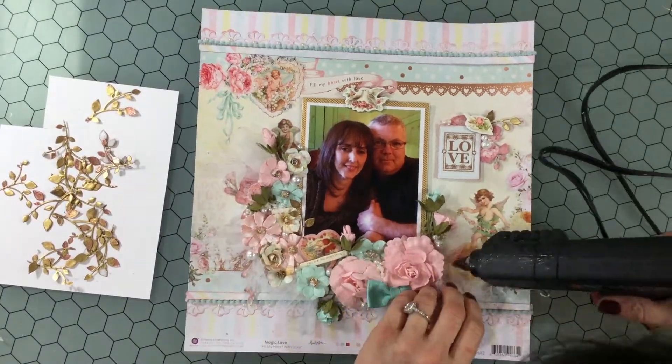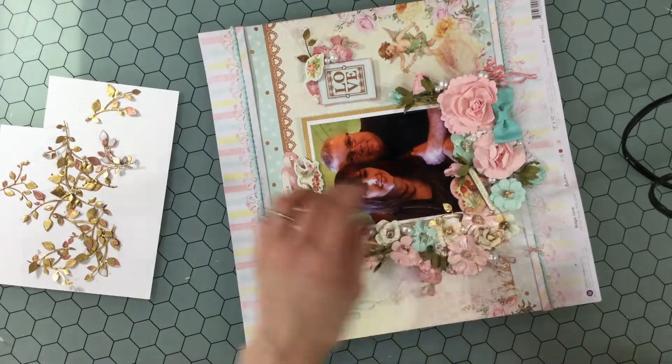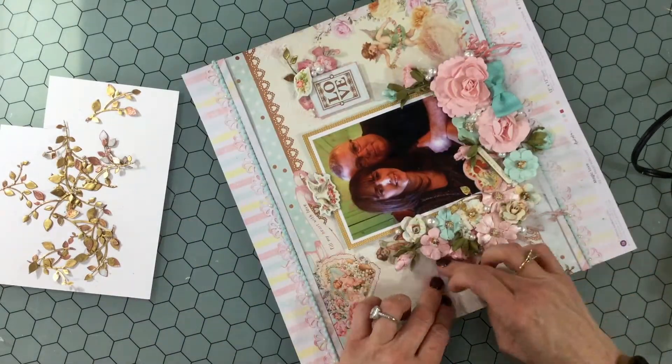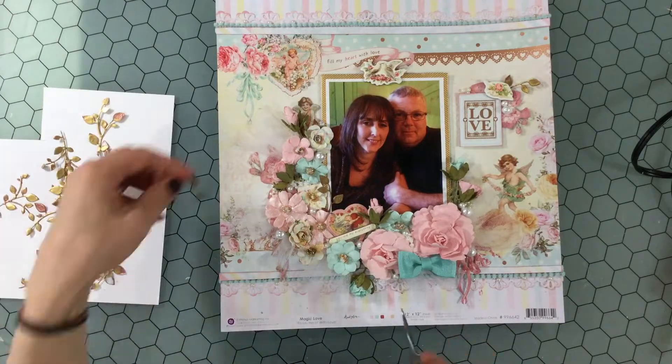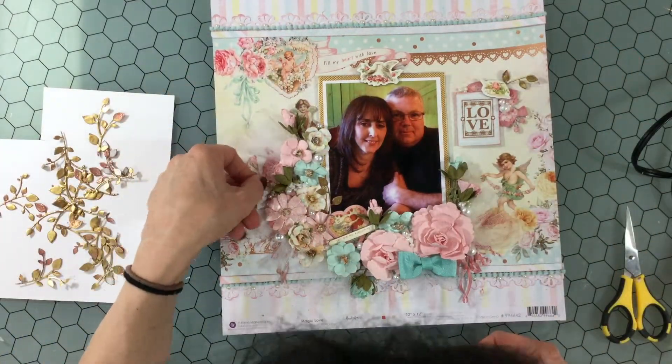I also have this bow — it's from a child's hair clip. I was in the dollar store and saw there were like six of them for a dollar, so I thought it was the perfect color for this collection and picked them up. Here I'm using the hot glue gun to attach down the tulle and the bow as just another reinforcement to make sure it doesn't come back up again.